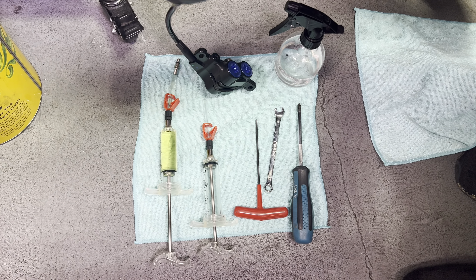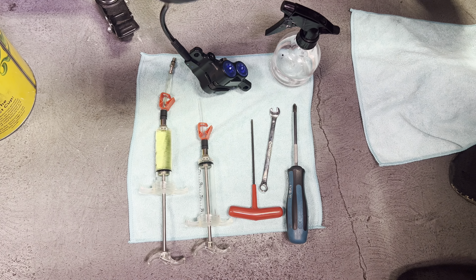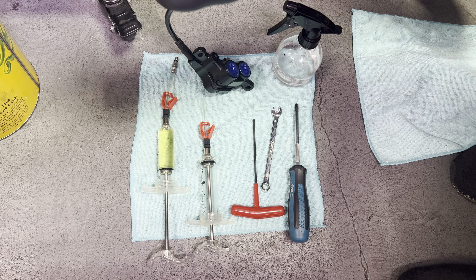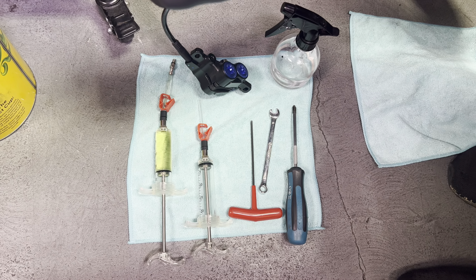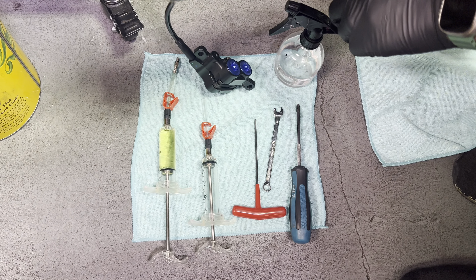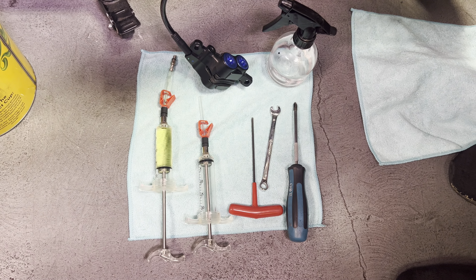You don't want to use mineral oil and you don't want to use a mineral oil bleed kit. DOT fluid is a little bit corrosive — it can ruin paint if it's left to sit on your frame. It's also really not good for your hands and you definitely don't want to get it in your eyes. So you want to wear gloves, have lots of towels around, and have some rubbing alcohol or good soapy water to clean up any spills.